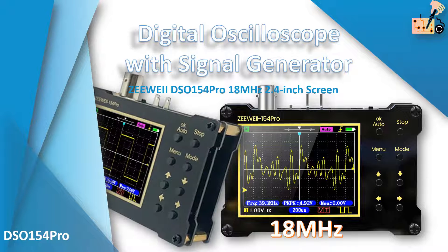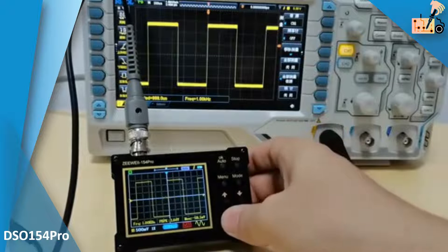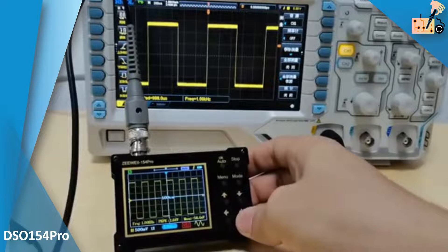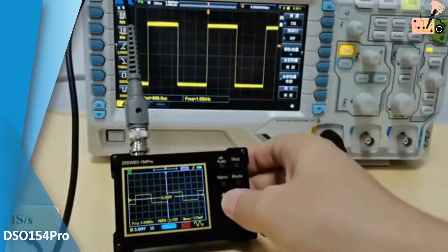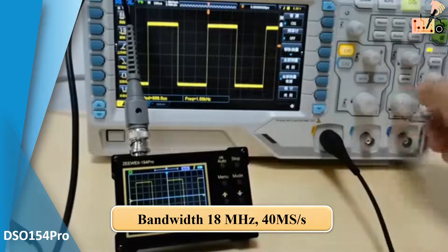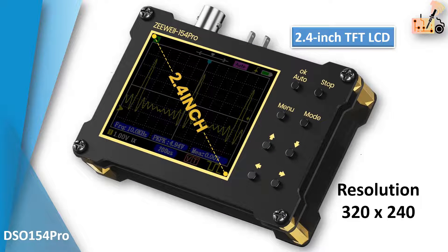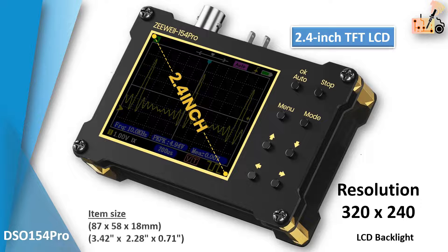The DSO154 Pro is a state-of-the-art digital oscilloscope with advanced ARM processing. It boasts an impressive 18 MHz bandwidth and 40 million samples per second sampling rate for precise signal analysis.